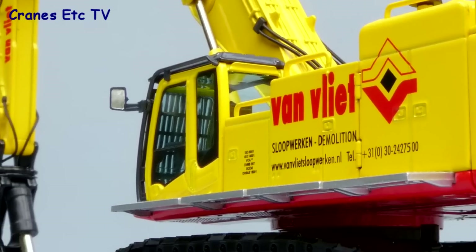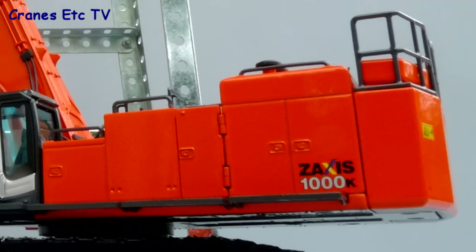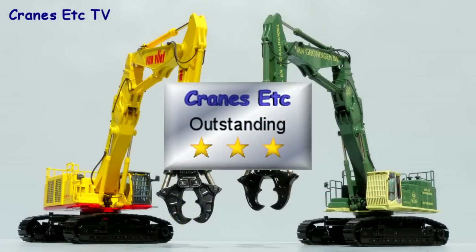In summary, these are great demolition models from NZG. The detailing is really good and the features work very well indeed. The models look beautiful in the various colour schemes. These are outstanding models.